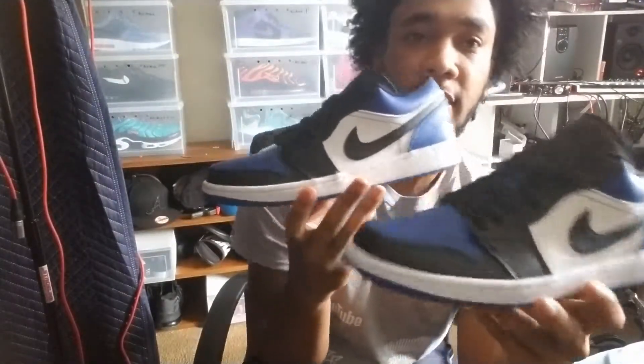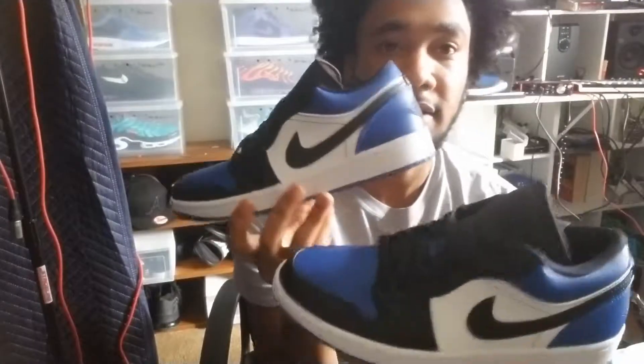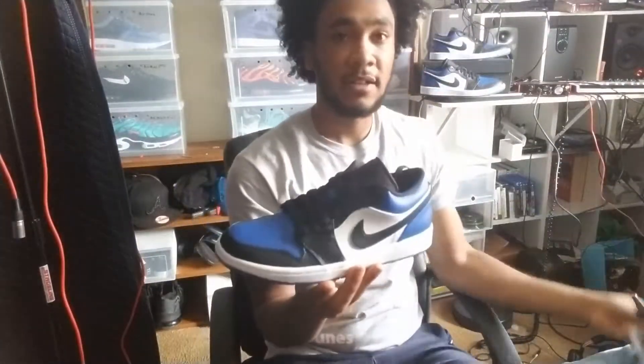I'm selling these on my eBay account, so if you guys want to buy these — the 8 and a half and the 8 — they're on my eBay. I'm gonna put the link up in the video. Let me talk about the quality of these.